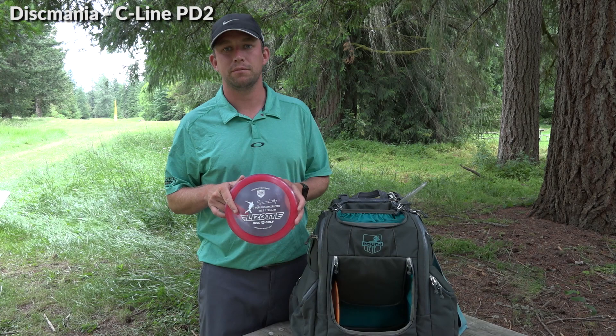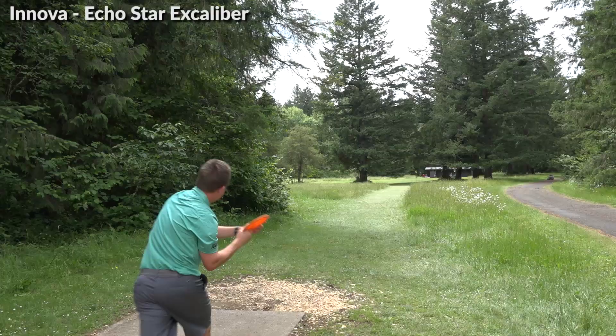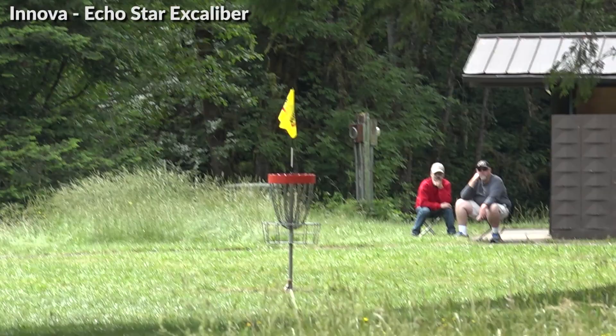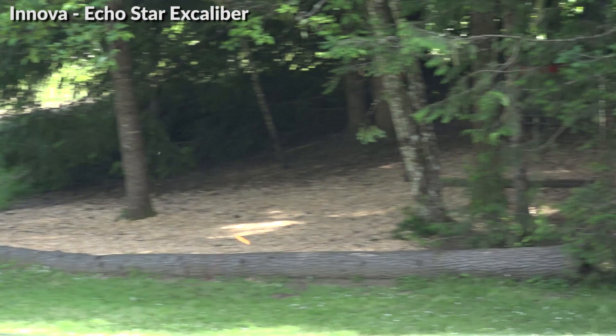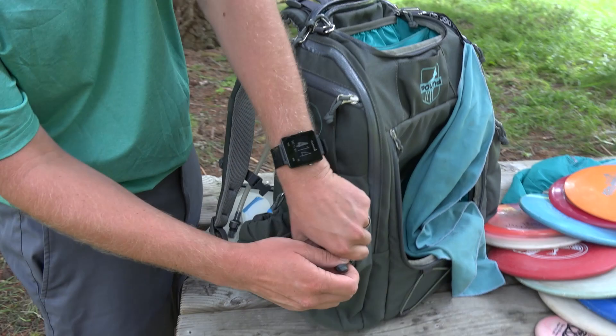Then I have a Simon Lizotte PD2 for super headwind shots — really overstable. And one EcoStar X-Cal for distance forehands. Sometimes I carry two depending on the course, but this week I just have the one — this is my long forehand disc. And that's it for all my discs.